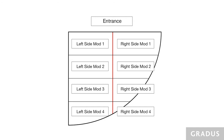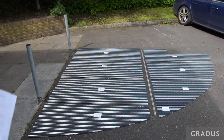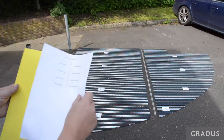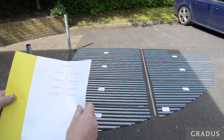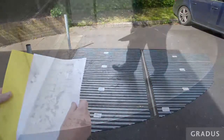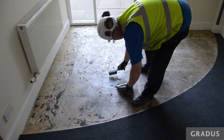Where possible, prior to the installation, lay the matting panels out in a clean, flat, dry area to check that they fit together correctly and match the plan that is supplied. Locate the T-shaped divider bars and ensure the direction of travel is correct. Before commencing the matting installation, the matwell preparation should be completed.